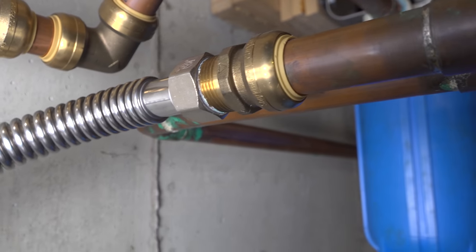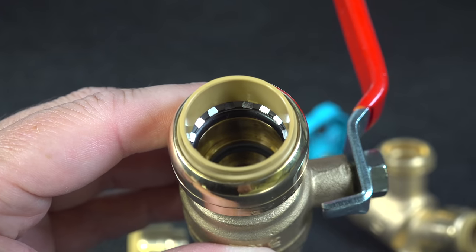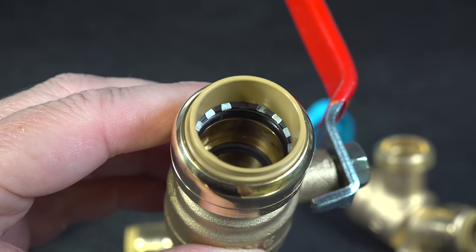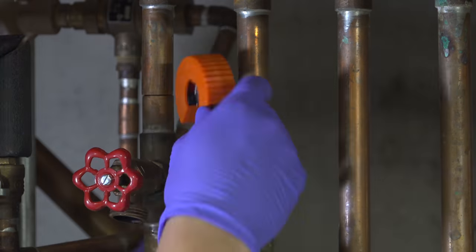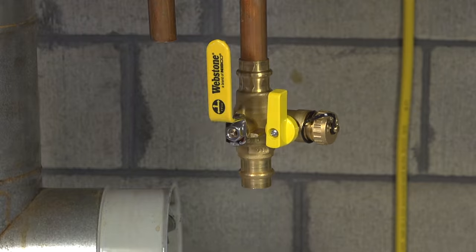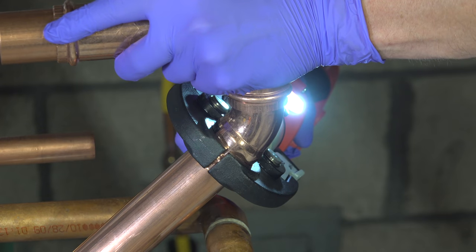SharkBites are going to be the best option for most homeowners looking to do some plumbing. But if you're going to do a lot more plumbing in the future, you might want to consider one of those manual Pro-Press tools. I hope you found this video helpful — if you did, please give it a thumbs up and subscribe to my channel for more videos coming up.